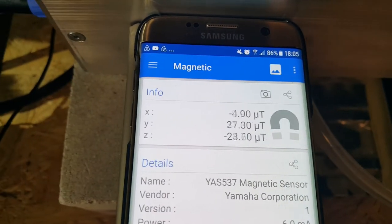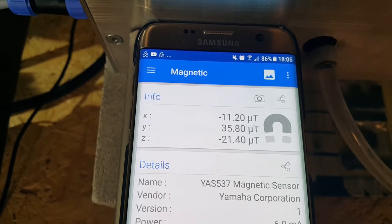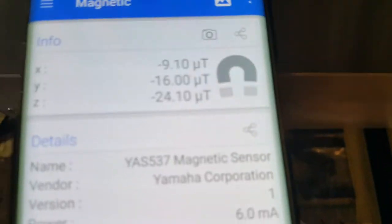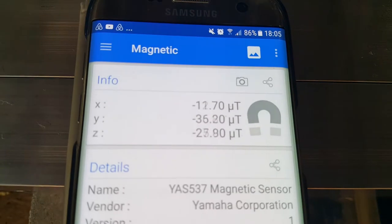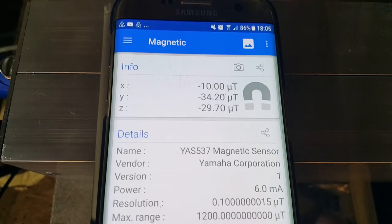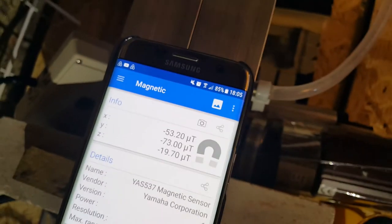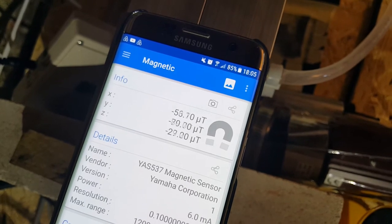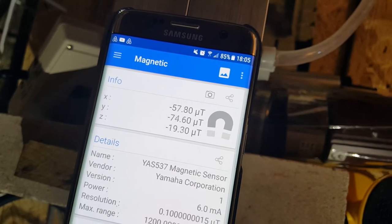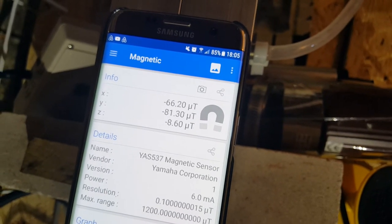Coming a little bit further down here. There's no magnet in my hand. There seems to definitely be some sort of pulsing going on here, and it's out of sync with the flow meter. I'm going to rotate the phone — now it's gone to the Z axis with the phone rotated. It's a really strong change. Maybe someone can look at the periodicity on that. So that is the magnetic test.